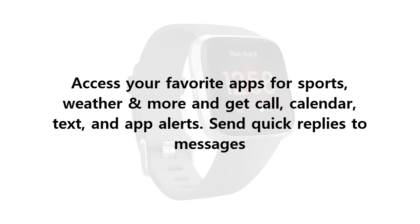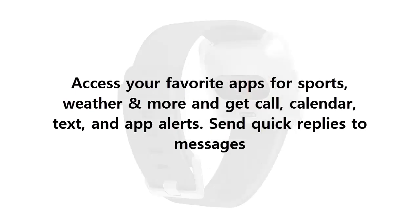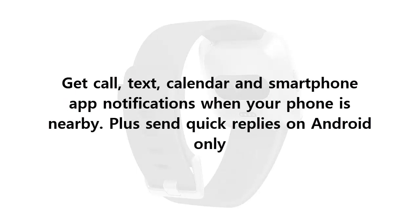Access your favorite apps for sports, weather, and more, and get call, calendar, text, and app alerts. Send quick replies to messages. Get call, text, calendar, and smartphone app notifications when your phone is nearby. Plus, send quick replies on Android only.